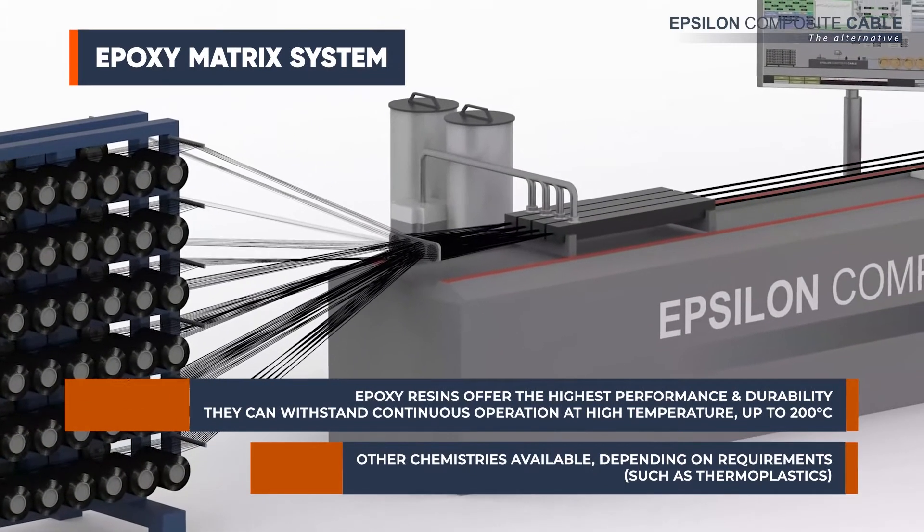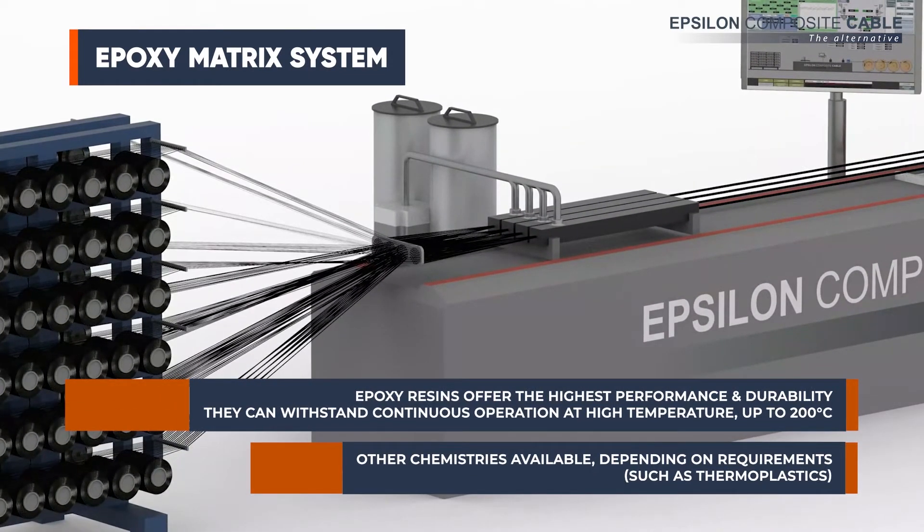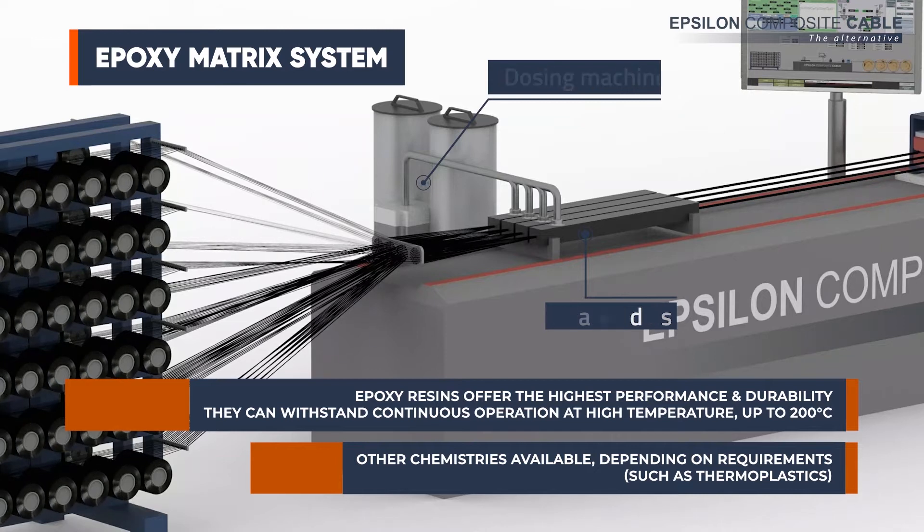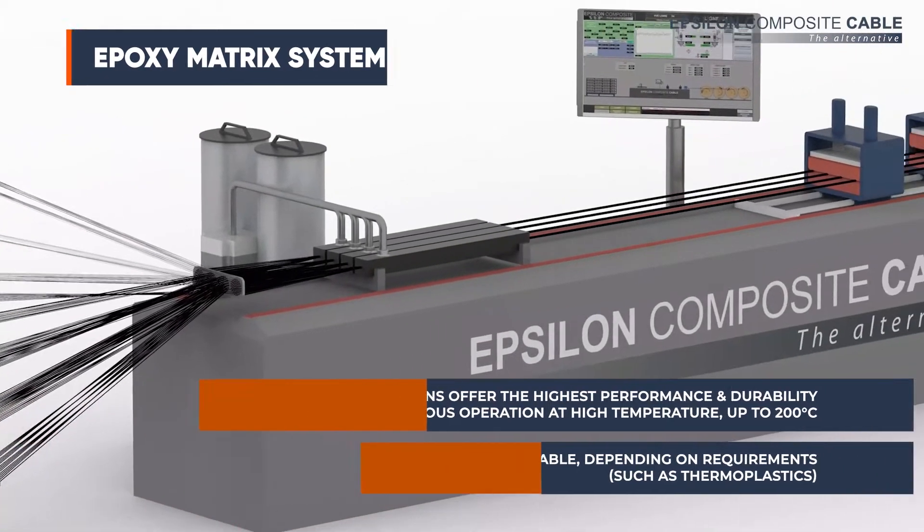Epoxy resins provide the highest performance and durability. The resin components are mixed and injected into the die with a dosing machine to ensure a perfect control.